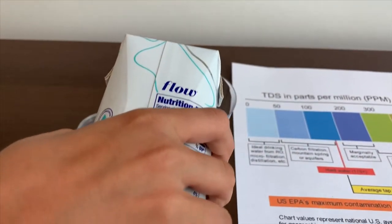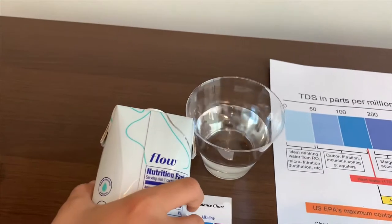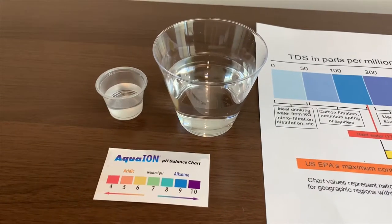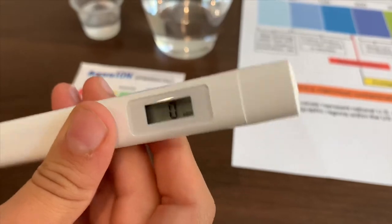Let's pour some water in. First, we're going to test the TDS level, then the pH. Turn on the TDS meter and make sure it says 0.